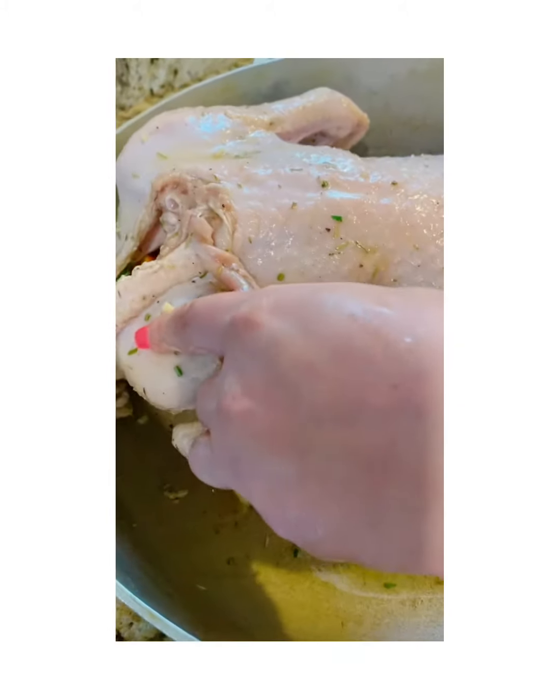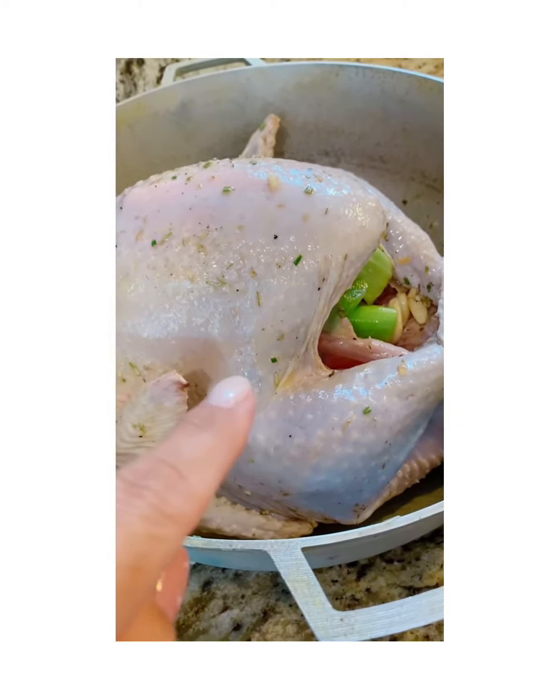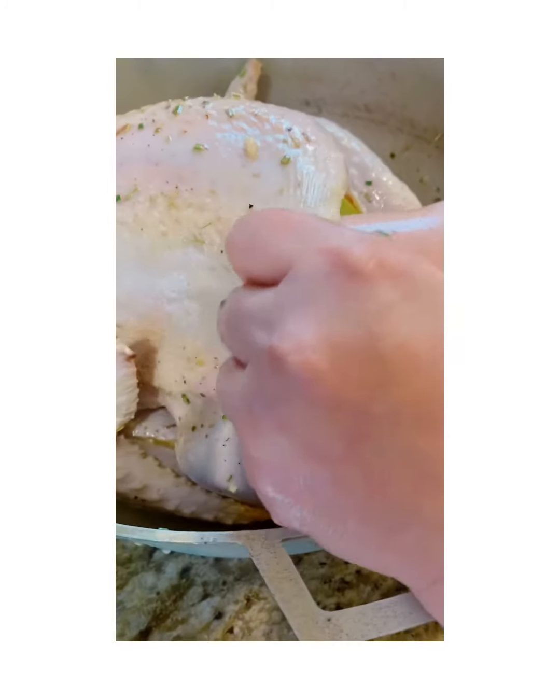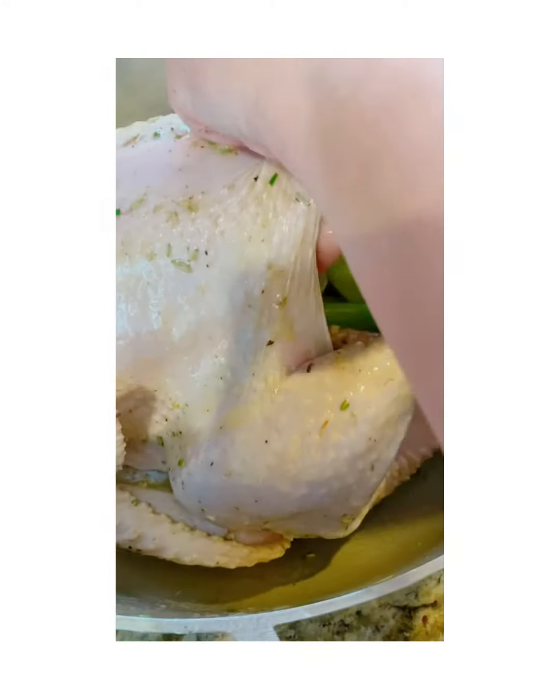Make sure you massage it good. Now she's going in between the skin — putting that butter marinade under the skin, just forcing it in there.